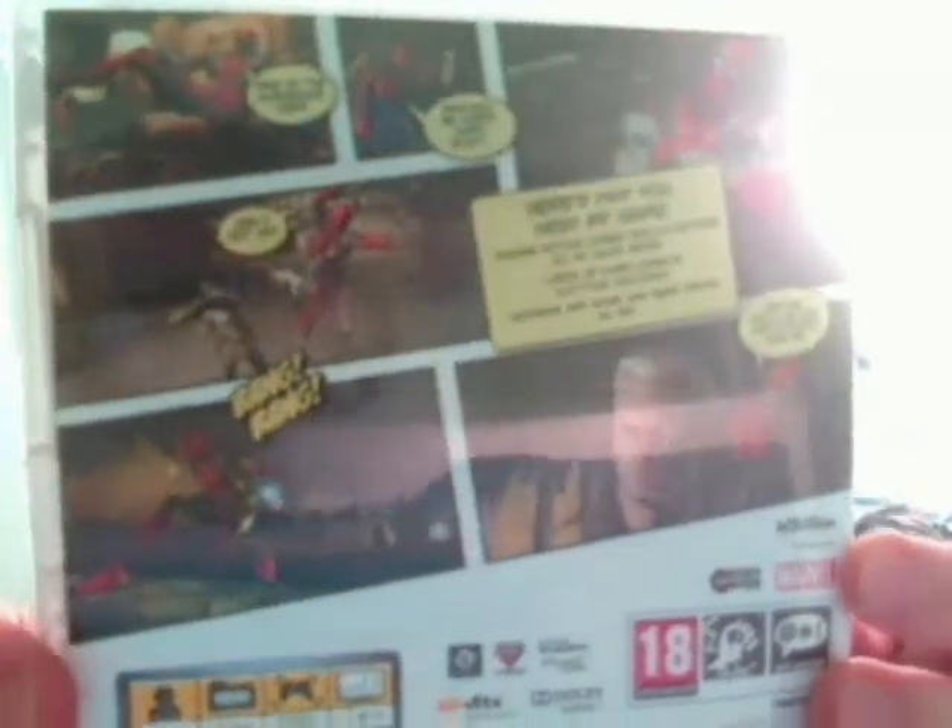If we turn it around, on the back you've got pictures of the gameplay and some of the funny quotes. It's got 'take in the gorgeous view.' You can kind of get the vibe of what the game's like — the humour in that. Also on the back it's got 'here's why you need my game': insane combo action skills, capture all my good sides, loads of X-Men cameos — hotties included — and katanas and guns and bear traps, oh my.